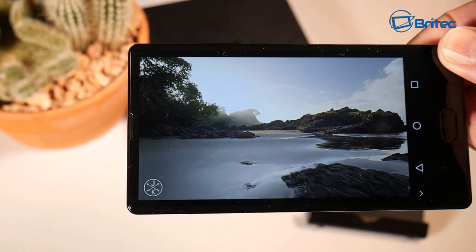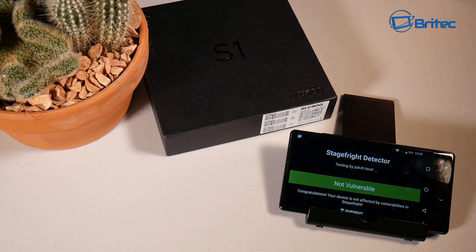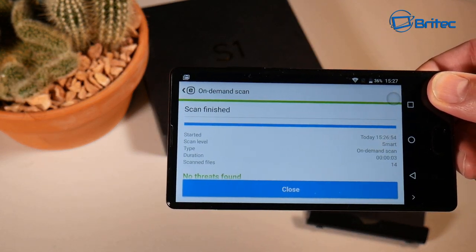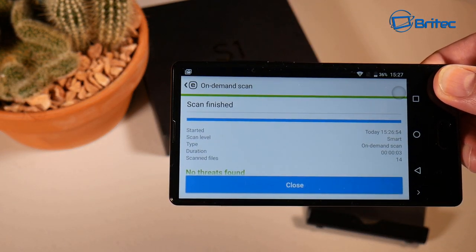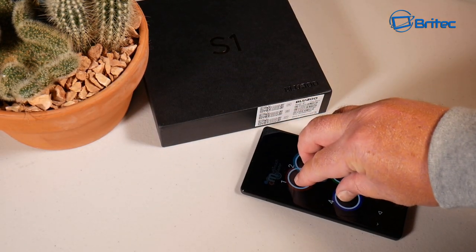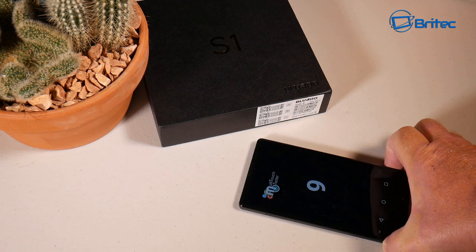People may be worried about vulnerabilities with Chinese phones — the Stage Fright detector found no vulnerabilities on this phone whatsoever. I also ran an ESET virus scan and it found no threats on the mobile phone. There will always be people who claim there's malware on these devices, but the tests came back clean.